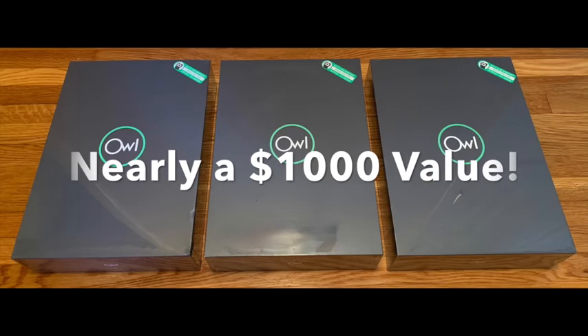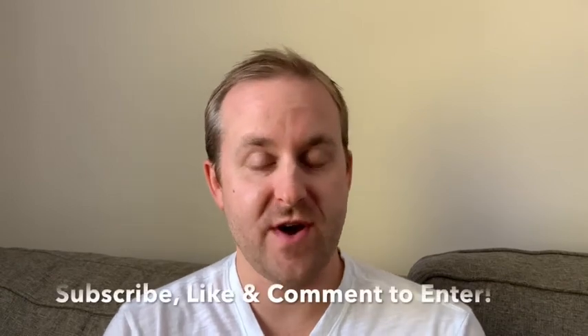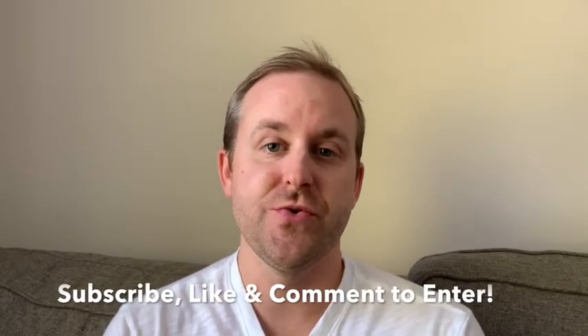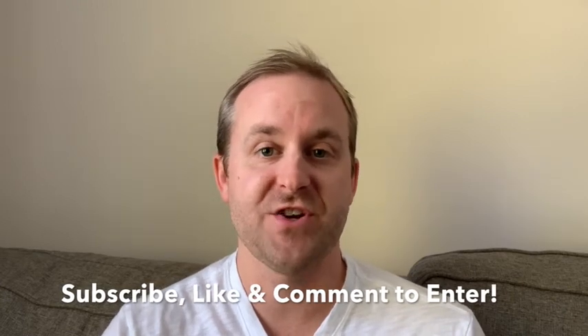As far as the giveaway, we have three cameras to give away, valued at $300 each — close to $1,000 value. In order to enter, make sure you're subscribed to the Rideshare Guy channel, make sure to like this video, and comment below with your favorite dash camera and why. Thanks for watching, and drive safe.